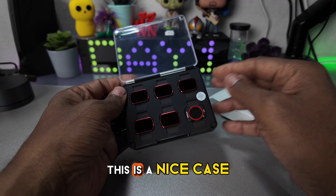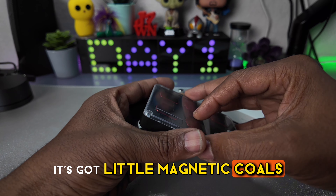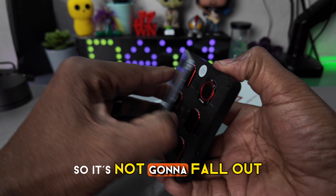You get this nice case. It's got a little magnetic close so it's not going to fall out.